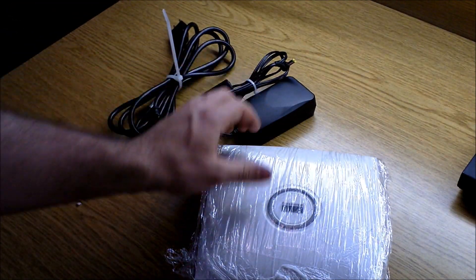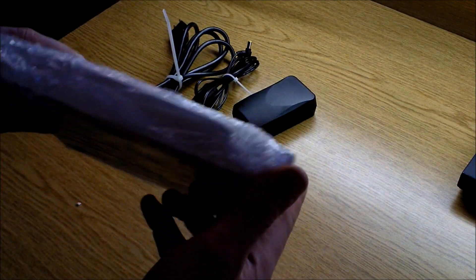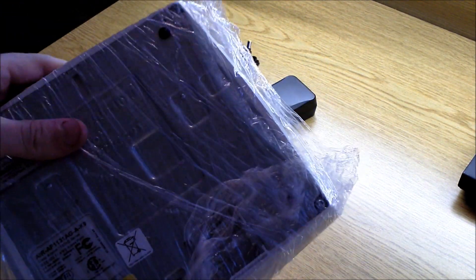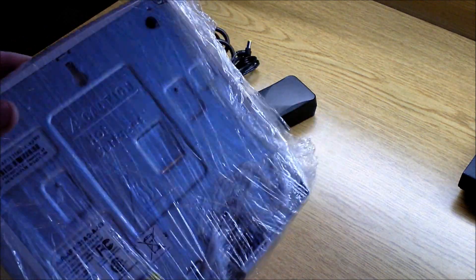Everything works great. This is a really nice access point. As you see, it wasn't any weathering or anything, so there's no damage.